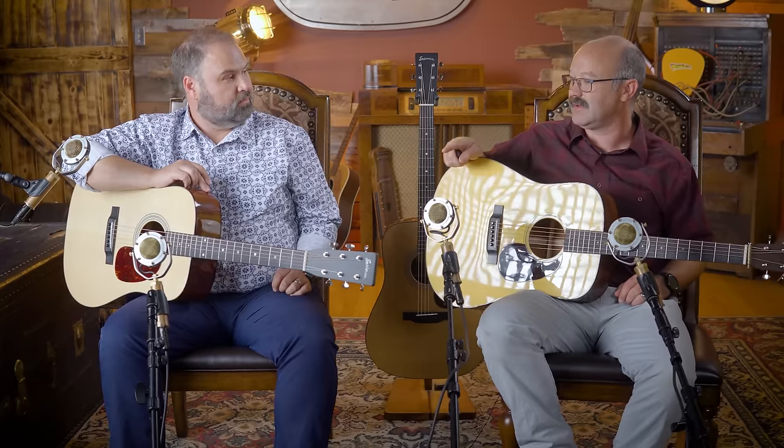Vote which one sounds the best without you seeing what's on the headstock. It was very interesting, it fared very well. And in Acoustic Guitar Magazine, the Eastman was listed as like the number two or number one guitar out there for acoustics, ahead of the D18.